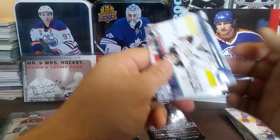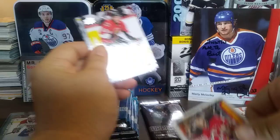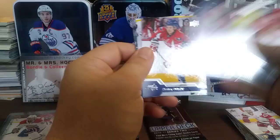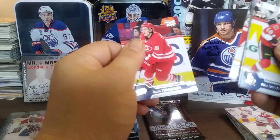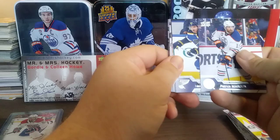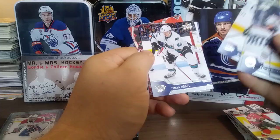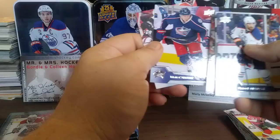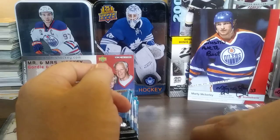Let's see what's in this one — we have a Nick Lappin Marquee Rookie, Mike Hoffman who's on Florida now, Ron Hainsey, Dmitry Orlov, Seth Jones, Jonathan Bernier, Dion Phaneuf, and Terry Vteen. Let's hope for a Young Gun in this pack. We have a Patrick Maroon, and it looks like we have something canvas — a canvas Neil Yakupov, Michael Ferland, Rickard Rakell, Thomas Hertel, Jonathan Taze, Matt Calvert, and the canvas is a Braden Schenn. Not the greatest but not too bad. On to Series 1.